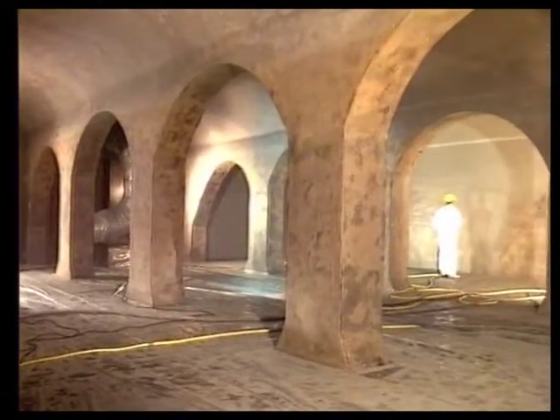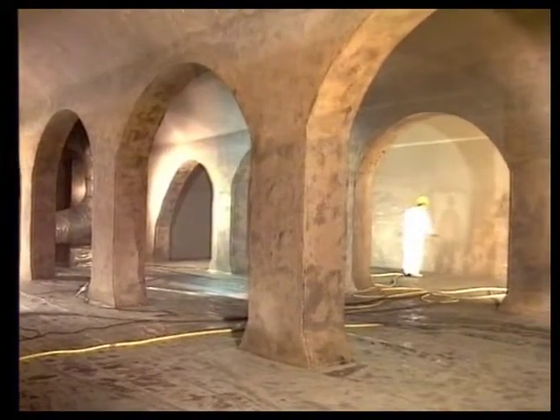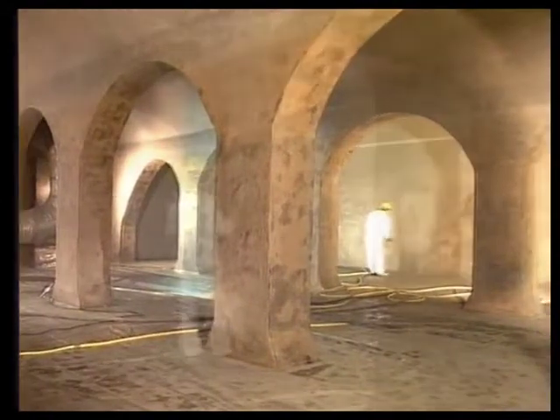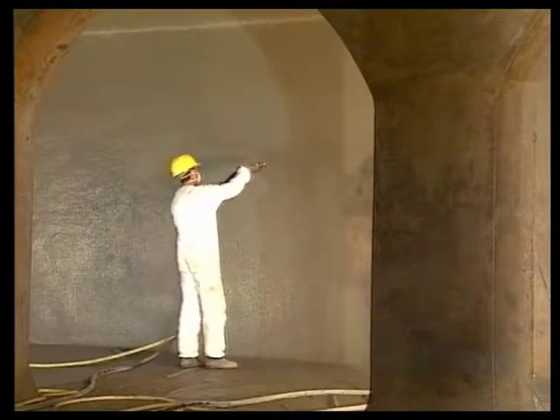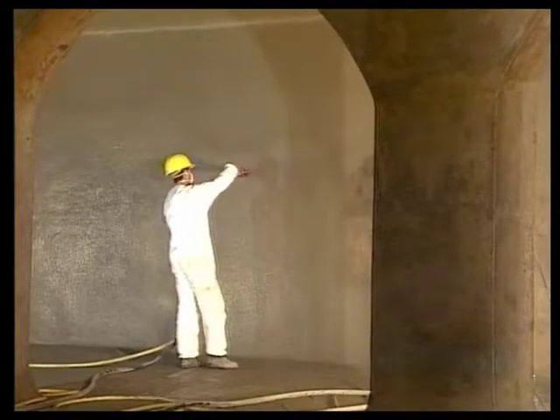Finally, overall coating of areas in contact with drinking water and areas above water level, using Vandex Super or Vandex BB White, or like in this case, Vandex BB 75.